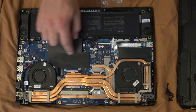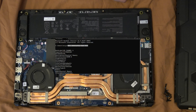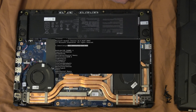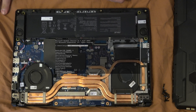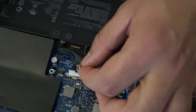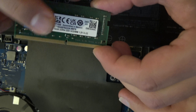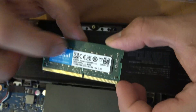The replacement is from Crucial because the original is by Micron. On the command prompt I'll show you how to find your RAM specifications without opening the laptop. We can also unplug the battery before changing the RAM — you can see the connector has the smallest number of pins on the left side.